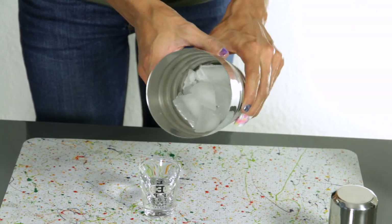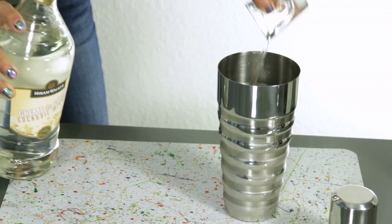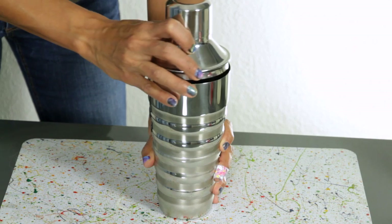Then, fill your shaker halfway with ice. Add one shot of vanilla vodka, two shots of creme de cacao, two shots of chocolate liqueur, and two shots of half and half. Put the top on, and you're just going to shake it for a few seconds.